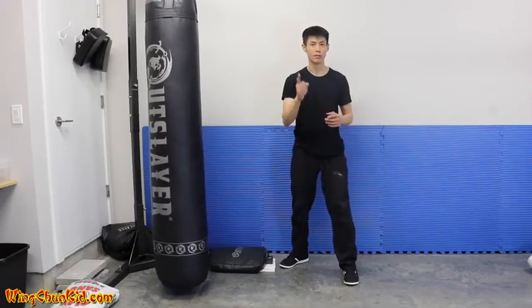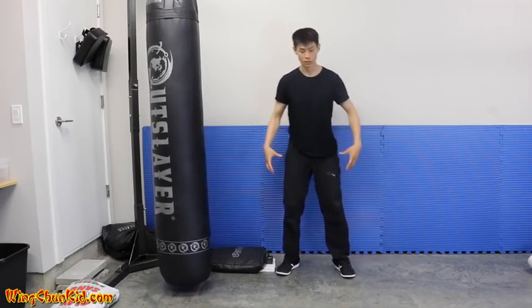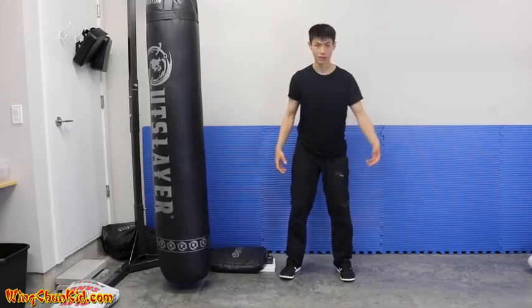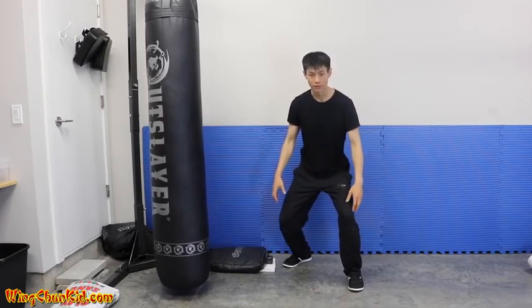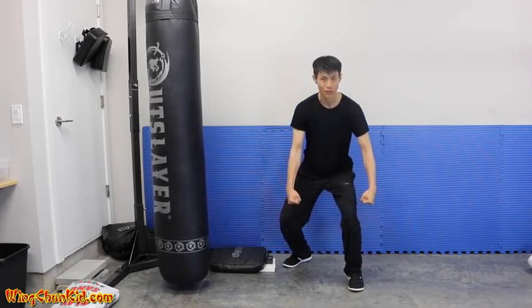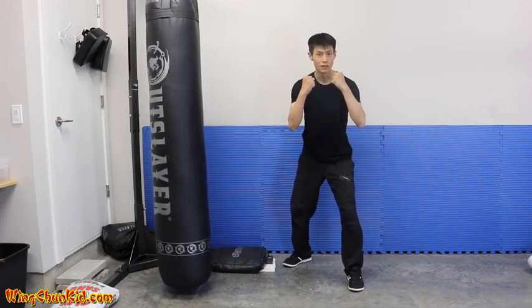Tip number four is improving your connection to the ground. The ground is where we want to drop the energy — from the ground up through our legs. A good exercise is a squat: get into your stance, slowly go all the way down, then imagine you're picking up two big heavy buckets of water and lift them up while keeping that weight heavy. Bring your hands up and you should feel a lot stronger and more solid.